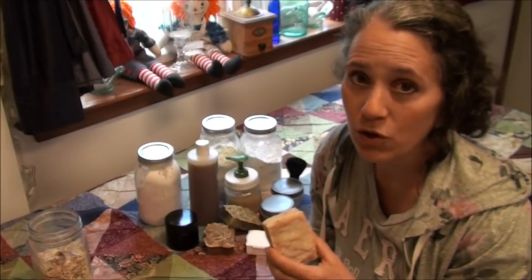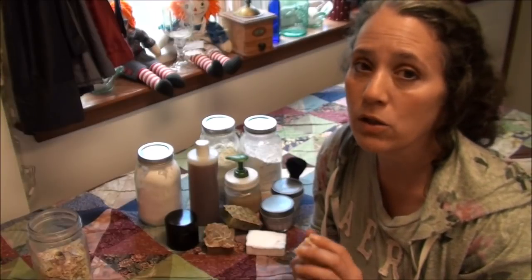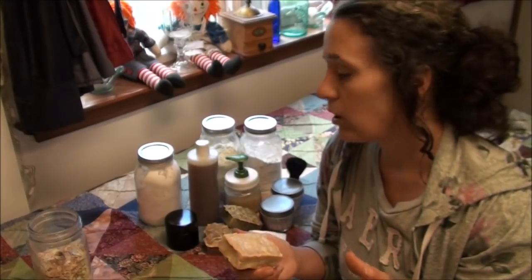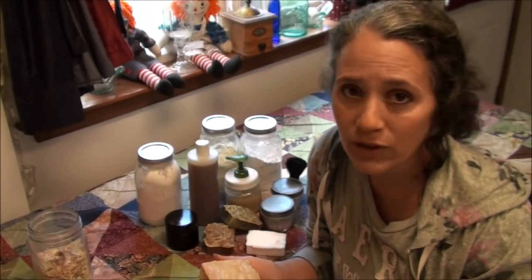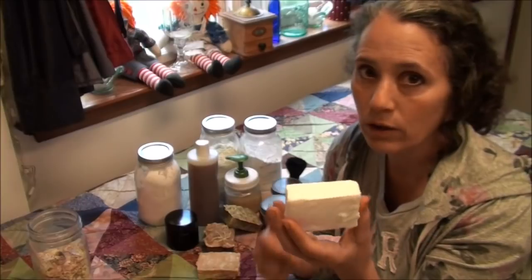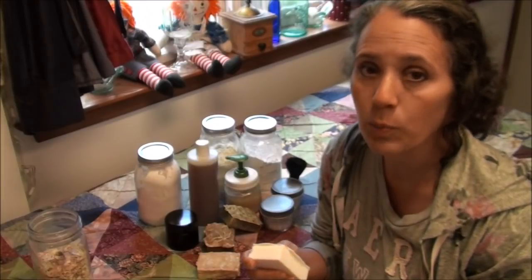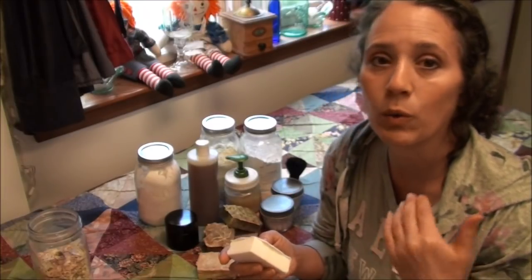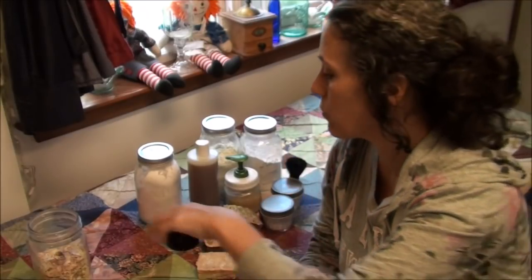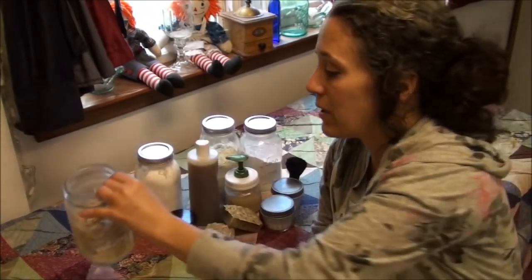The very best thing you can do is learn how to make your own soap. I have a good number of videos on soap making and I'll link to one right here. It's so easy, and once you get over your fear of working with lye, you can start making your own soap and save a lot of money. You don't have to get fancy — a basic lard soap with just lard, water, and lye gives you a nice pure white, very hard soap. It's good for washing your body, face, or even doing laundry.